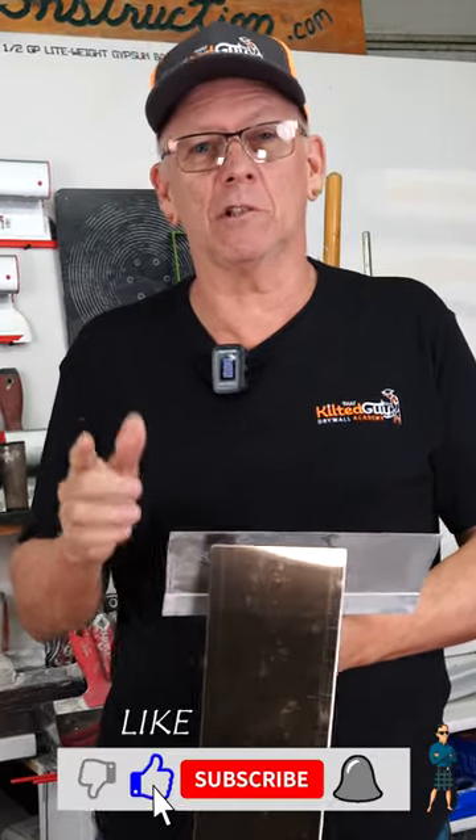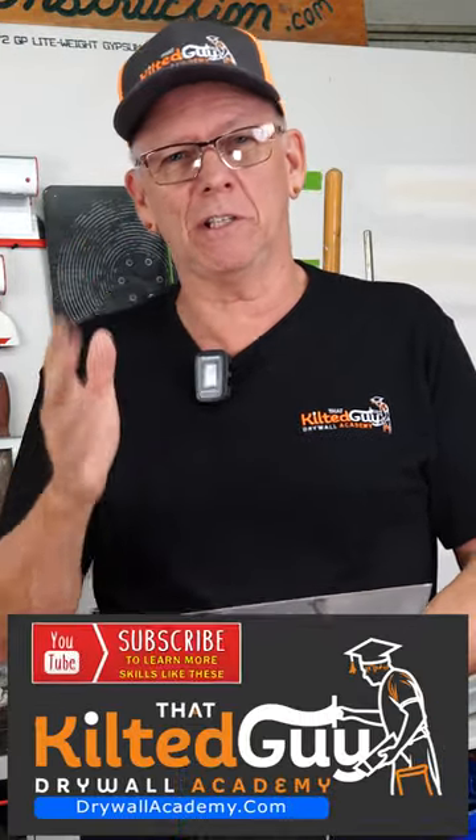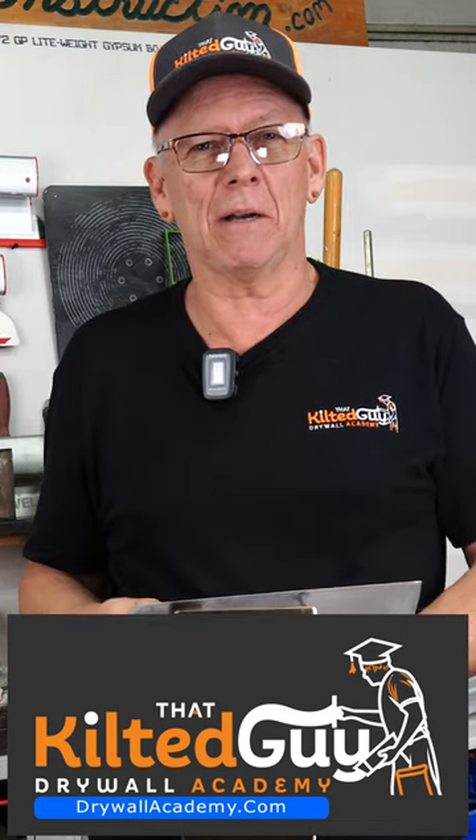For more tips and tricks like this, be sure to subscribe to my channel. I have a new Drywall Academy — the Kilt the Guy Drywall Academy — where I'm going to teach you all about drywall. You can check that out at drywallacademy.com.